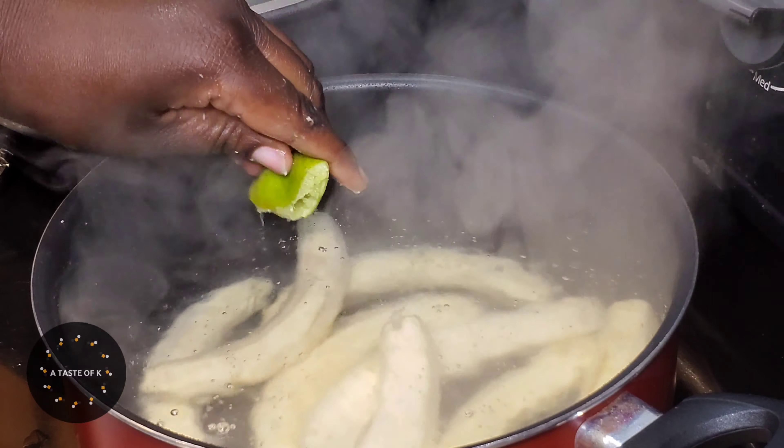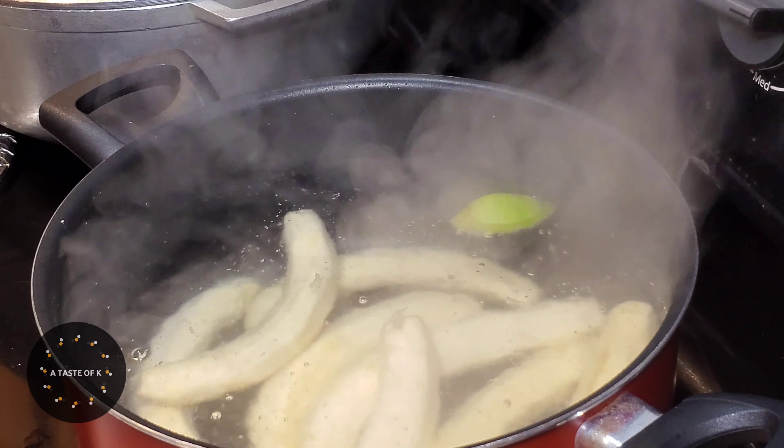Once it is done cooking, I drain and it is ready to be served with whatever entrée you would like.